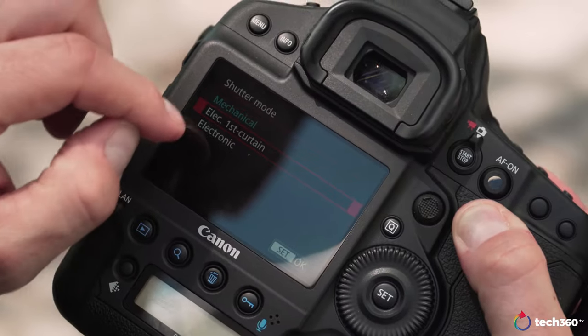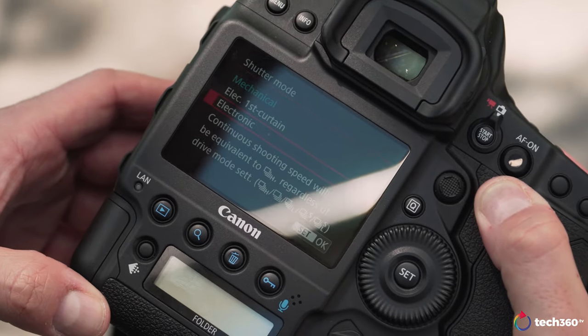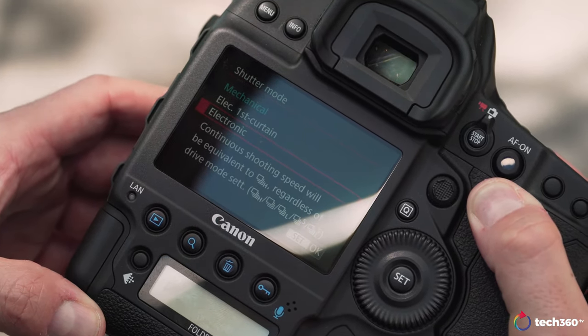One of the reasons you get a 1DX camera is for that insane high-speed burst mode. The Mark II was no slouch, but the Mark III has taken it up a few notches. In mirrored DSLR mode you get 15 frames per second. In live view or mirrorless mode, you can go up to 20 frames per second with the mechanical shutter, or completely silent with the electronic shutter. You have three shutters: mechanical, electronic first curtain, and full electronic.